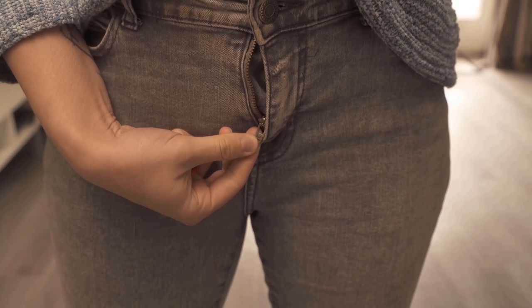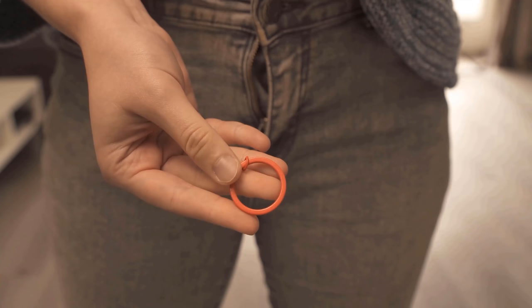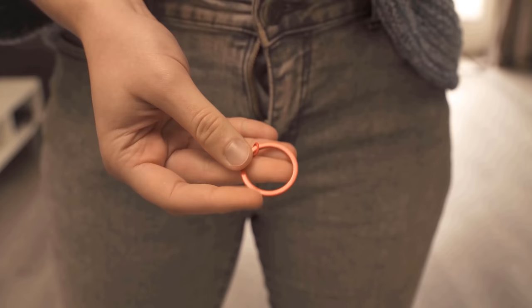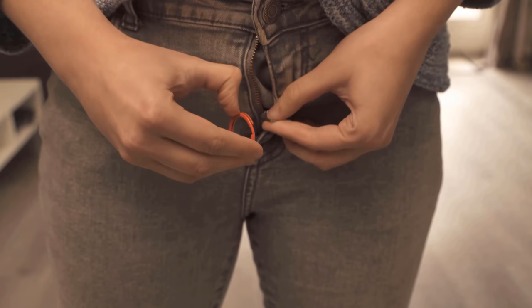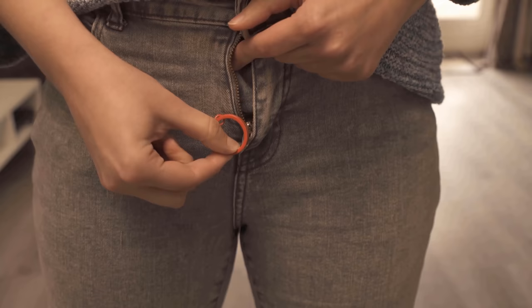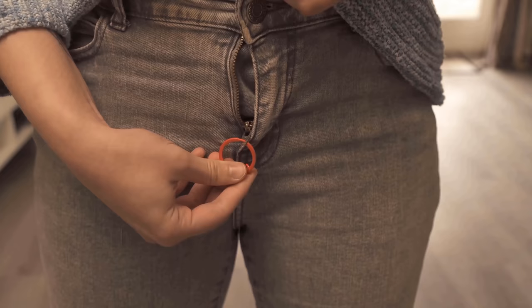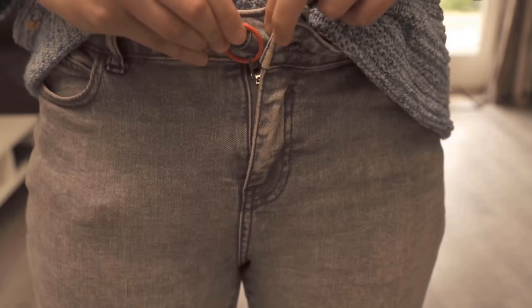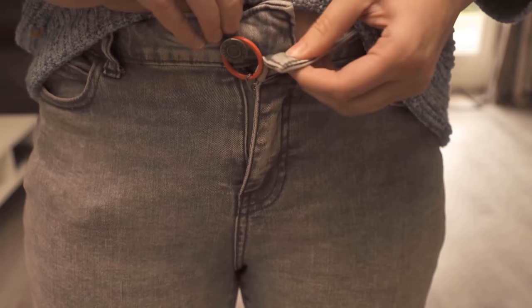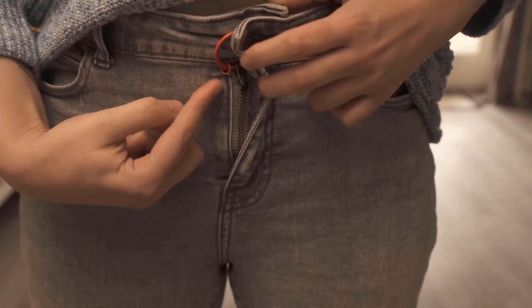And that brings us to our last trick — you surely know this too: your fly somehow always comes undone, which is of course unpleasant, especially if you don't notice it yourself. Just take a keyring — it doesn't have to be red, that just looks better in the video. Wrap it around your zipper: open it a little bit and wrap it around the top of the zipper so that it's firmly connected. Once you've done that, close the zipper at the top and pull it upwards so that it is closed. Then open the pants button so that the bottom up here is free, and make the keyring around the button. Now you can close the pants again normally. Nobody can see the keyring from the outside, but it makes sure that your fly can't open anymore, so you can easily avoid embarrassing moments.